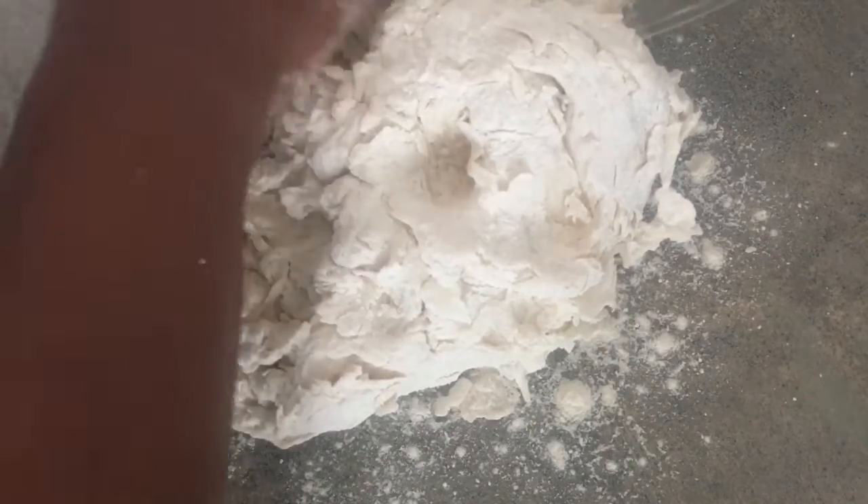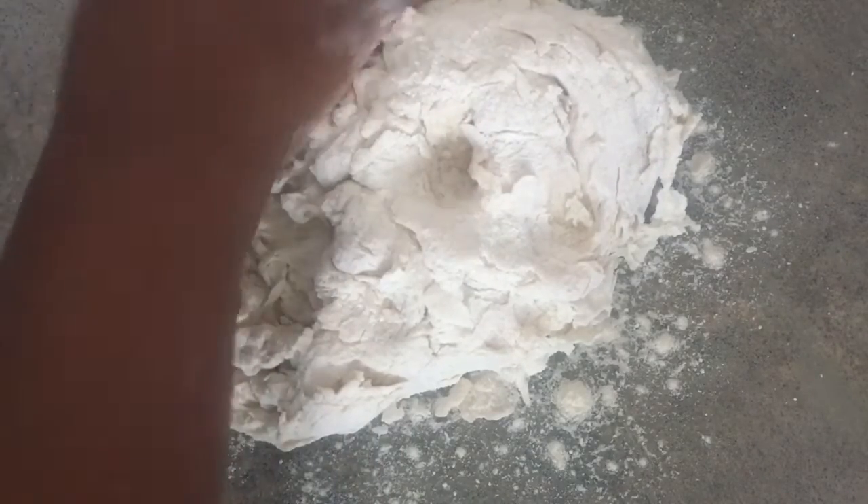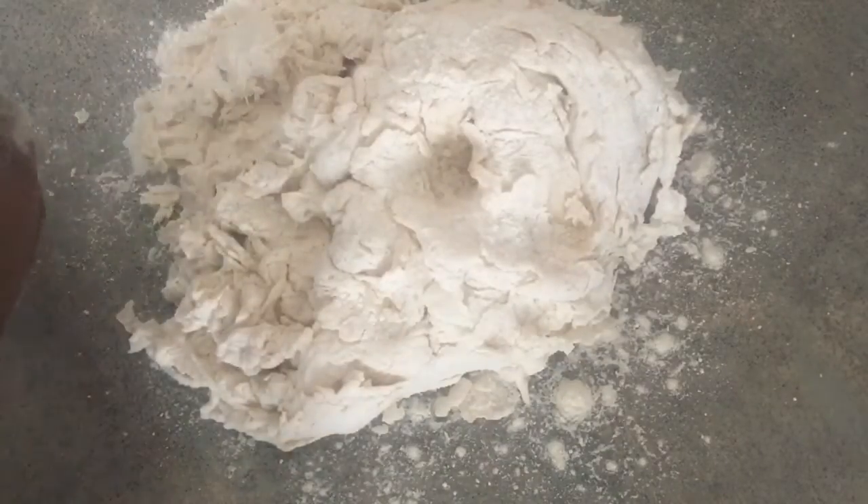Getting all that flour out of the bowl — I'm doing that just to make sure I get as much as I can out. It doesn't have to come out completely clean, just as much of that flour mixture as possible.